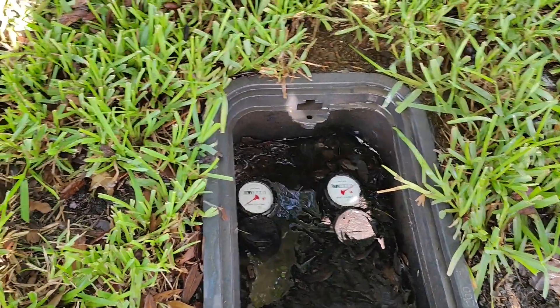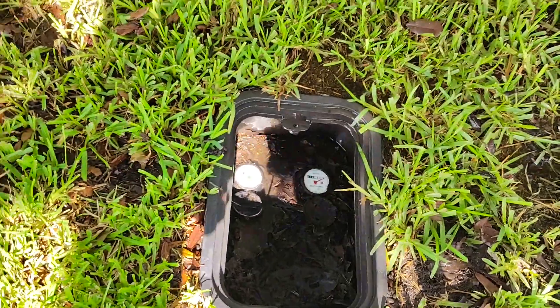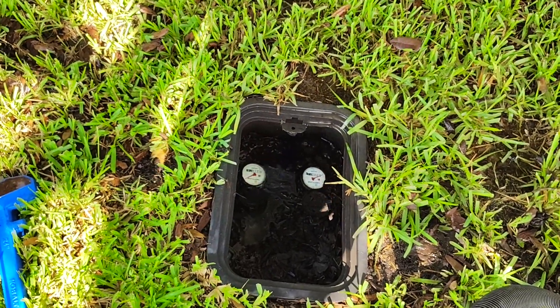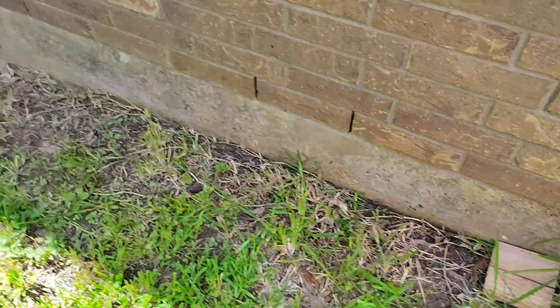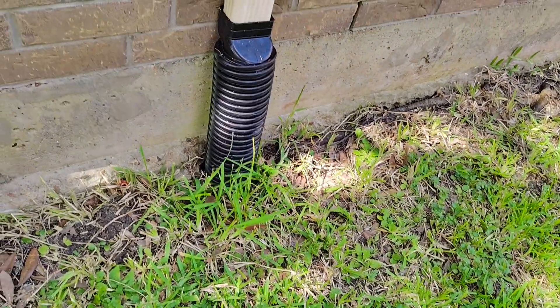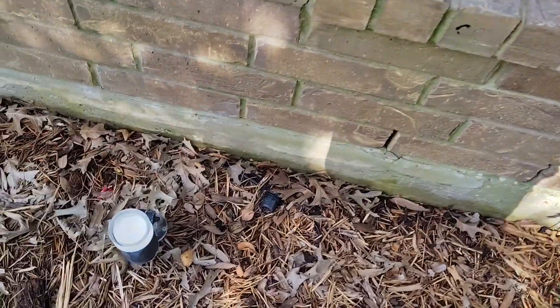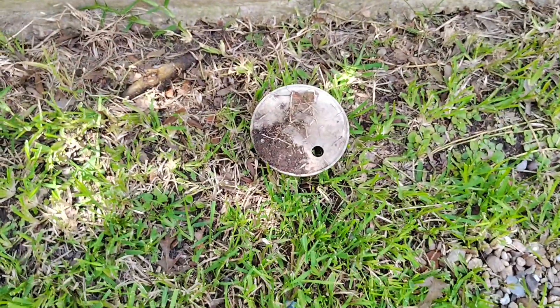First thing I'd recommend: walk around the perimeter of the house, look at the foundation, and see if you see any wet spots where water might be seeping out of the wall. Obviously you're hopefully going to notice inside the house if you've got water coming from the ceiling. Since it's been leaking, we should be able to see a wet spot along the foundation. I walked completely around the house but didn't really see any wet spots along the foundation on this side. There's just some moisture at the bottom level — nothing super crazy. If a pipe was leaking in the wall you'd probably see it coming out of one of these weep holes here, or if it was a spigot you'd definitely see it there.